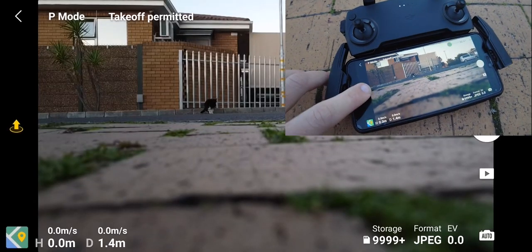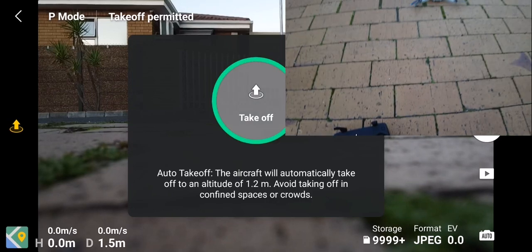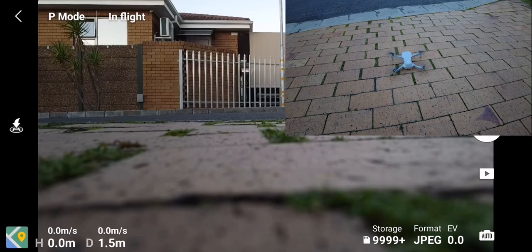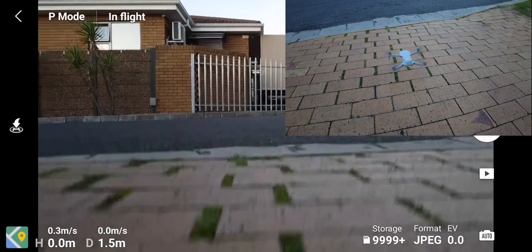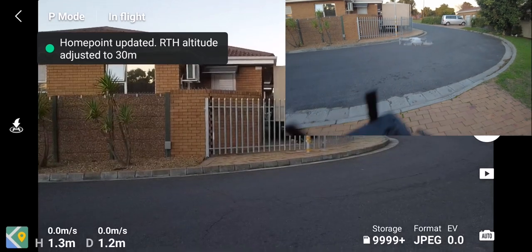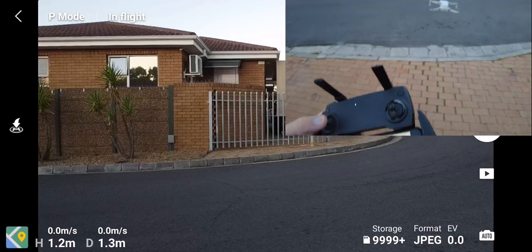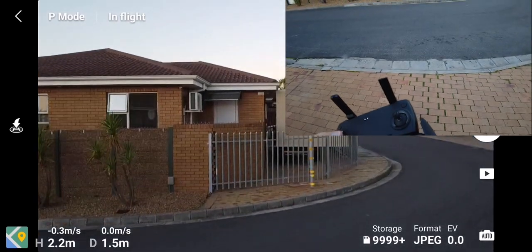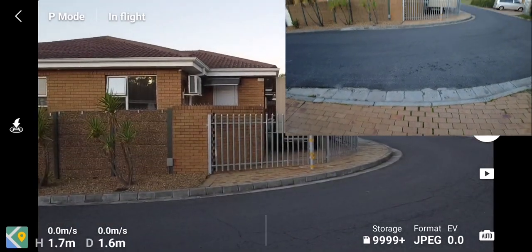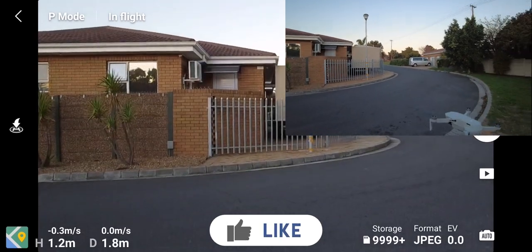Let's quickly take off and see if the error is gone. There we go — the drone takes off and you can immediately hear a difference in the tone of the propellers. The previous one had a bit of a higher pitch, and this time the propellers are making a more normal noise that I was used to before this issue started occurring.